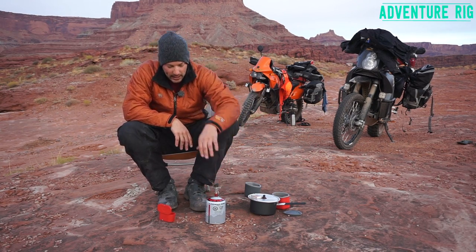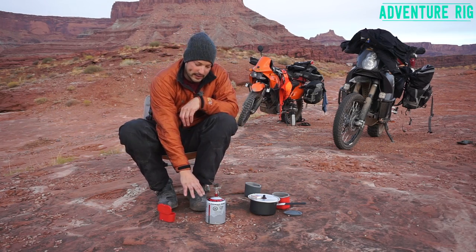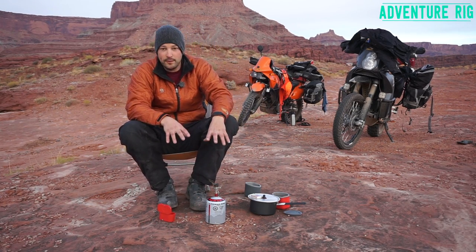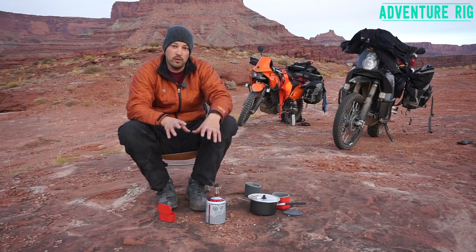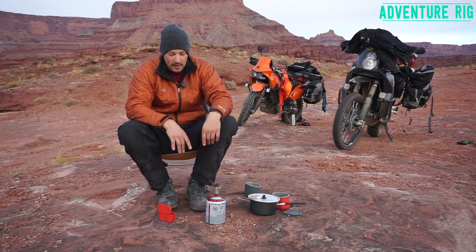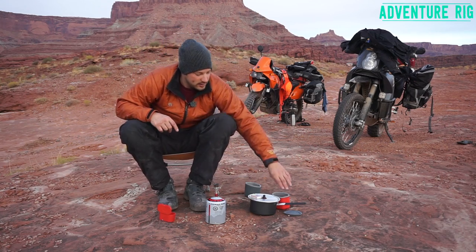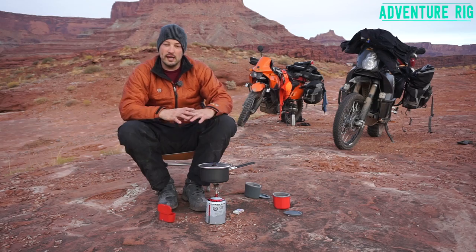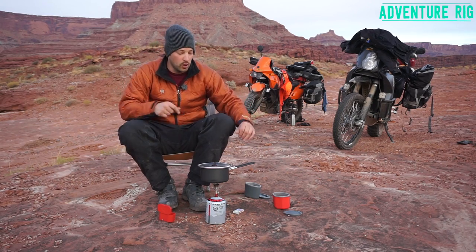Now one thing to keep in mind is that, like I said, it mounts on a fuel canister. So the base of the fuel canister is the base of the stove. If you are going to be in areas where it's really uneven, this thing can be hard to set a pot on because it always wants to fall off if you don't have the feet like you would have on a larger stove.